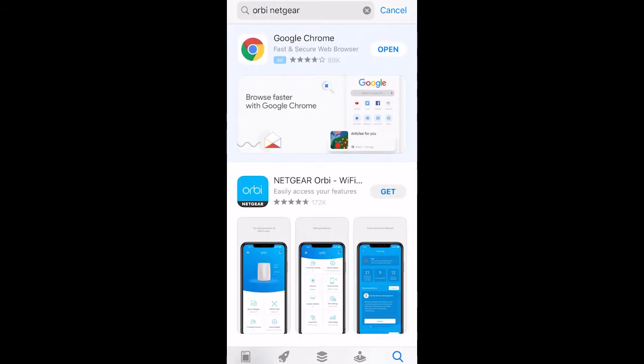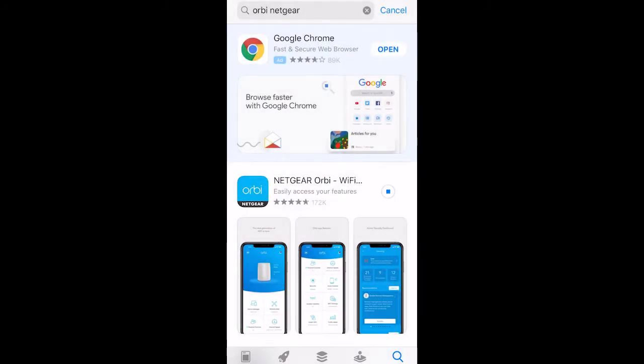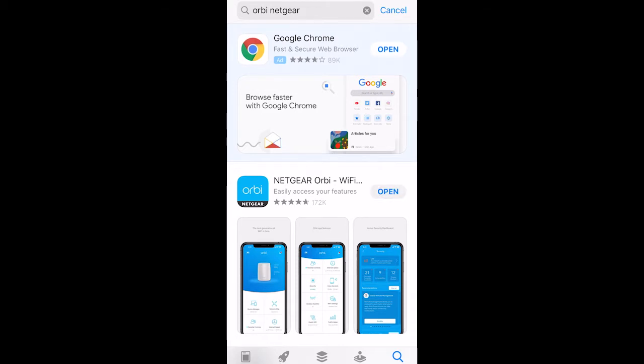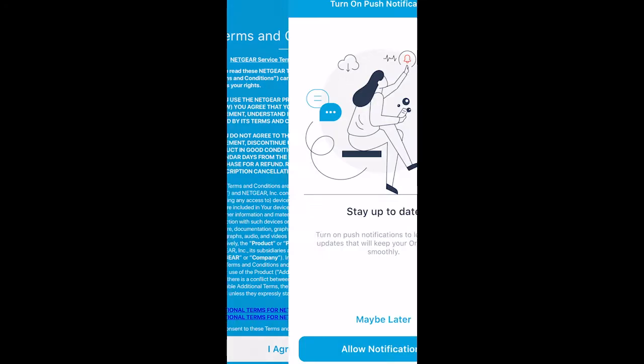To begin, you need to download the app — the Orbi Netgear app. Once you download it, you need to configure everything through this phone app, which is very good and easy to manage. Open it, allow all the notifications, and follow the steps one by one.